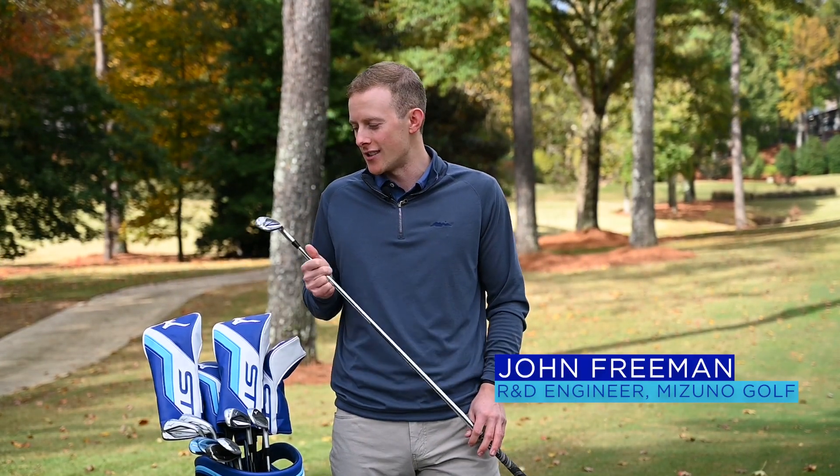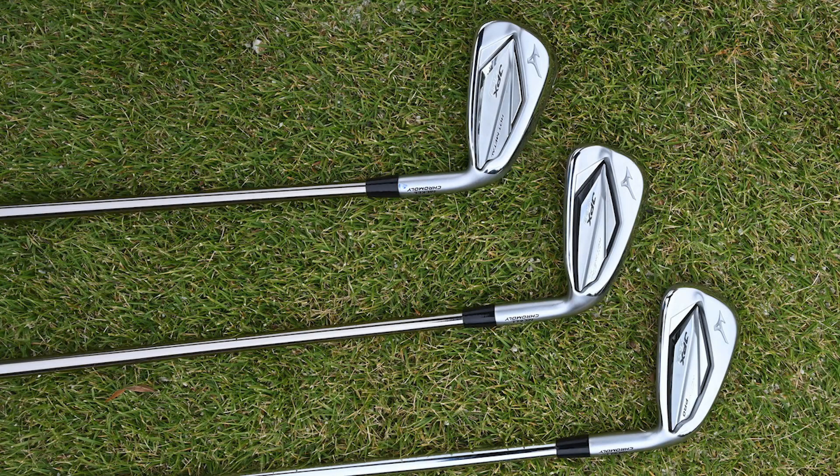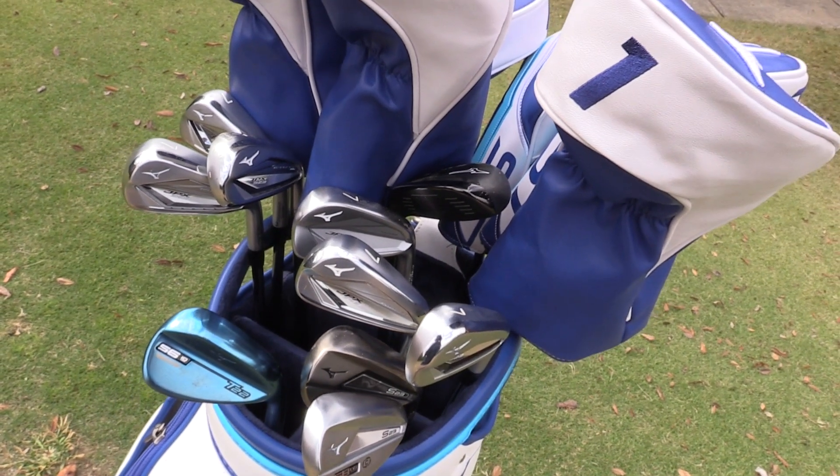Next to the 923 family of irons is the JPX 923 Forge. This is the thinnest face forging we've ever developed. Not only did we improve the tech and the ball speed of this head, we also refined the address shape. You'll see a thinner top line from address as well as shorter, compact short irons. So not only is this a high-tech iron, but also very players-like.